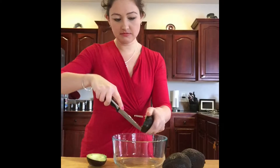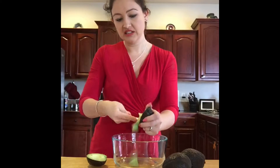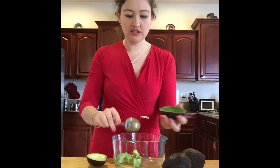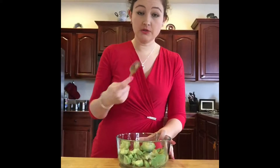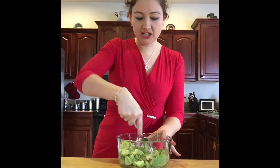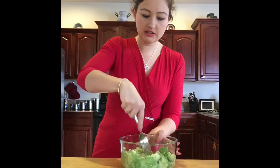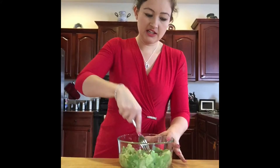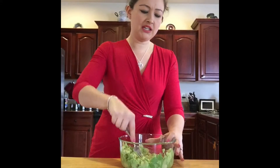I'm slicing them — it makes it easier to get out, though you don't really have to. Just get the meat out of the avocado — that's what they call it. Take a fork and start mashing your avocado down. This recipe is really fast and simple to make.